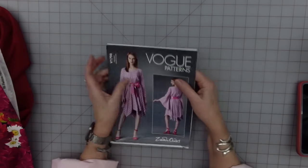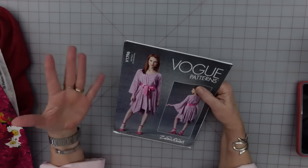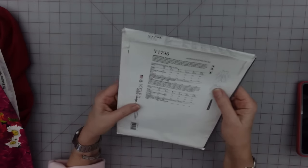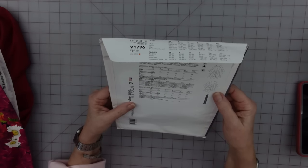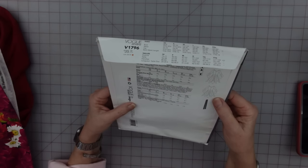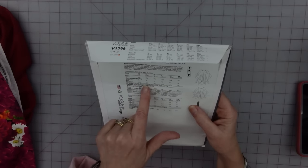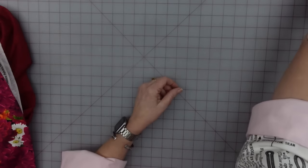The pattern I bought is the size ZZ, which is the large, extra large, extra extra large. Their large is 16-18, and that is what I am going to be cutting out. They do not intend this to be made out of stretch knits, which is good because mine is not stretch. It does use an invisible zipper and a hook and eye, and I've got those.